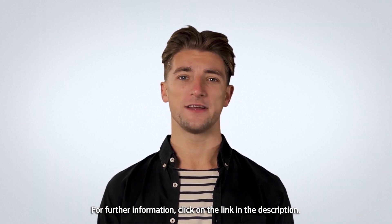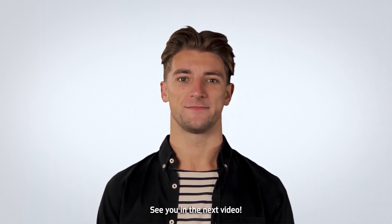That's all for the moment. For further information, click on the link in the description. See you in the next video.